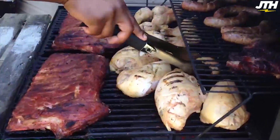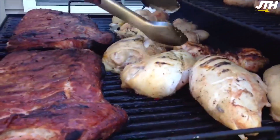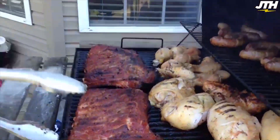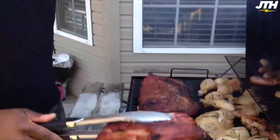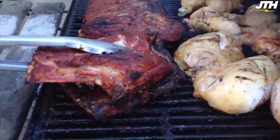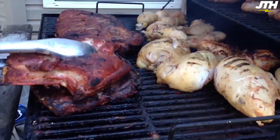Another thing I like to do — you know that ribs are done when they begin to fall off the bone and the bone begins to break apart. You can use a thermometer, but here's a cool test: I should be able to fold this slab and the ribs should break. If they're not breaking like that, they're not done yet.